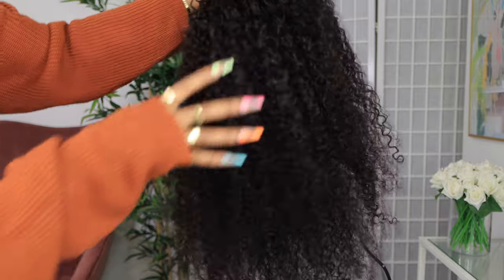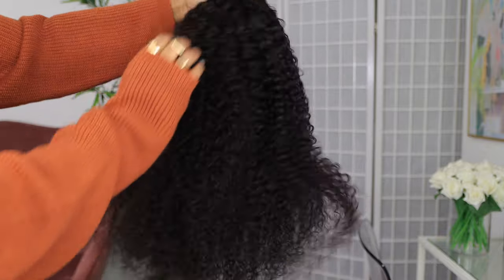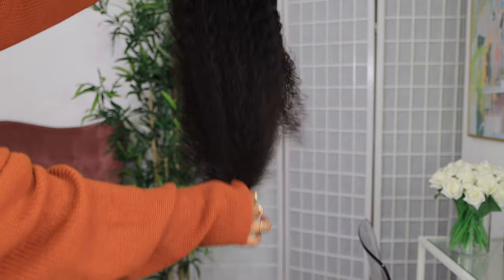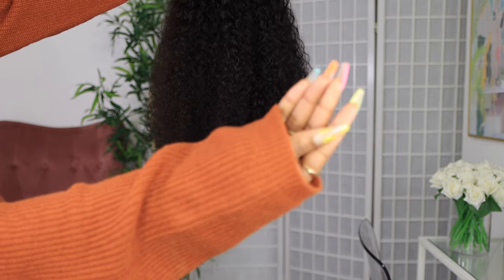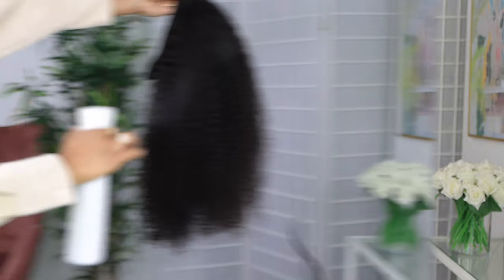You guys, if you are regulars here, you know I love a good curly hair. I'm just doing a quick shed test to see if I'm getting any shedding with this hair straight out of the package, and we are not getting any shedding, which is a great sign. The hair is a little bit tangly at the ends.